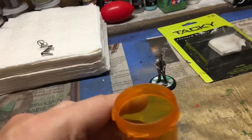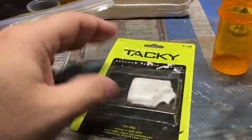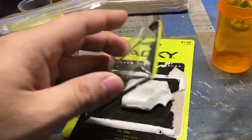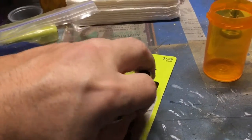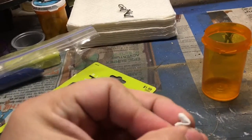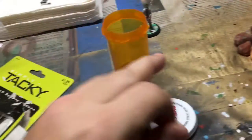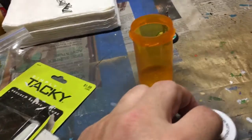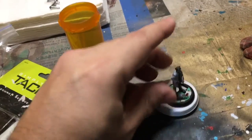So what you do is you take your poster tack — I got this from a dollar or craft store, they're $1.99, really cheap. You take a little bit off, it doesn't take too much depending on the size of the miniature itself. And what you're gonna do is use the tab and place the poster putty right there on the tab. Then you take your miniature and fix it to that, and it'll stick really well.